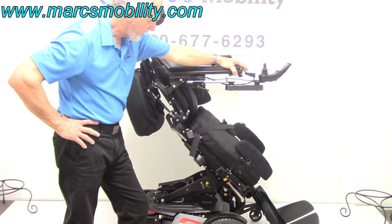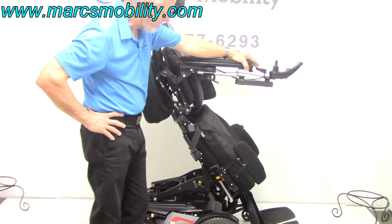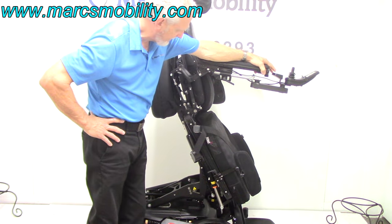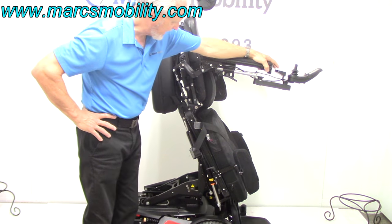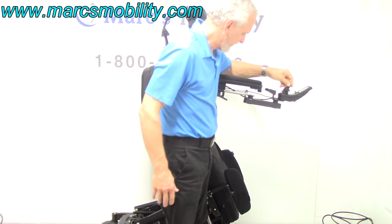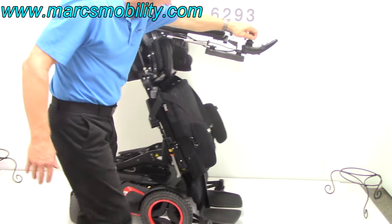If you're going to buy this chair, you really need to get a hold of your doctor. Make sure that you can stand and for how long, and get a hold of your physical therapist. This is the standing feature right here, and I'm going to put it back in drive — you can see it'll still drive even with the standing feature engaged.